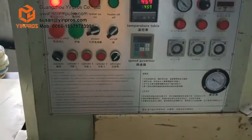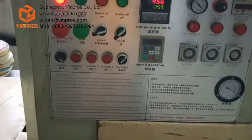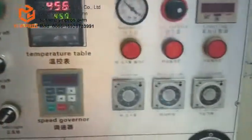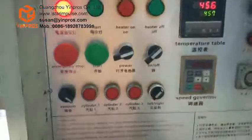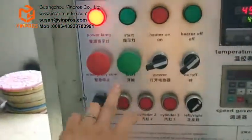This is our automatic centrifugal diecasting machine. This is the control plate, and after setting all the data, just press the start button and it will start working.